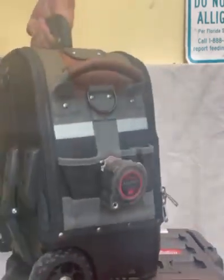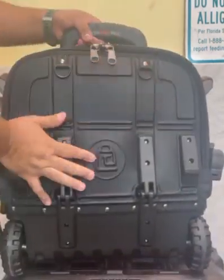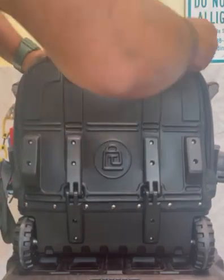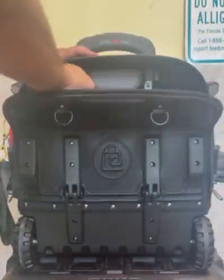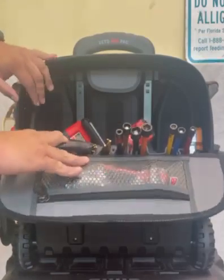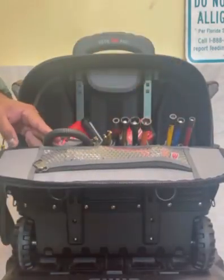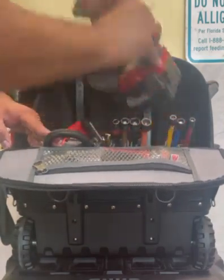Now we're going to turn this around. A lot of stuff in there, but very well worth it. The back — we're going to open that up. What I use the back portion of this for is for my power tools. Whatever power tools I'm going to be using is what I like to have back here. So plenty of room in the back for you to put your tools.